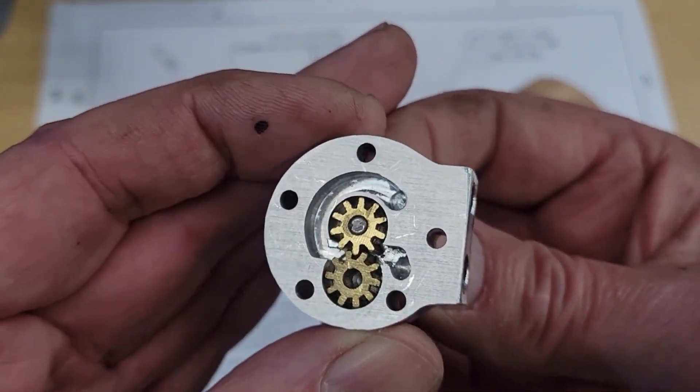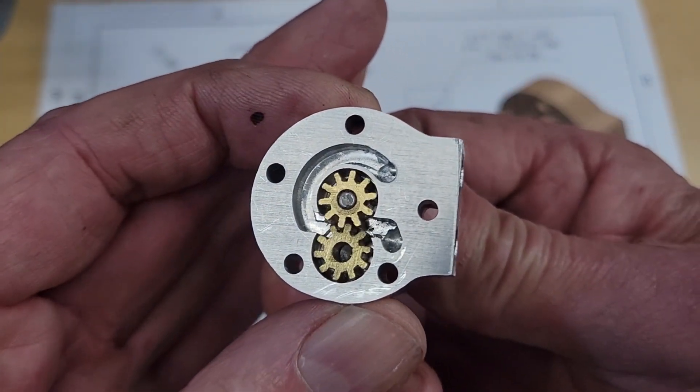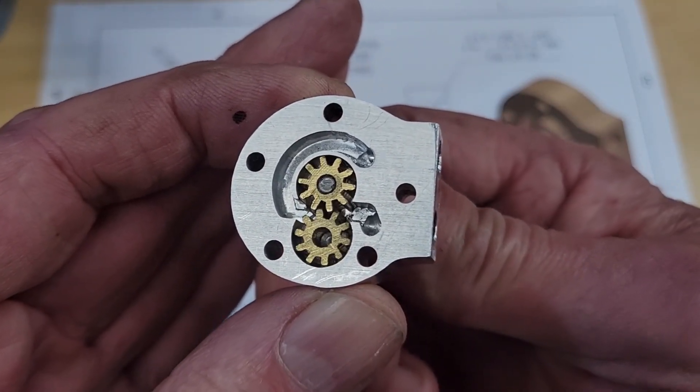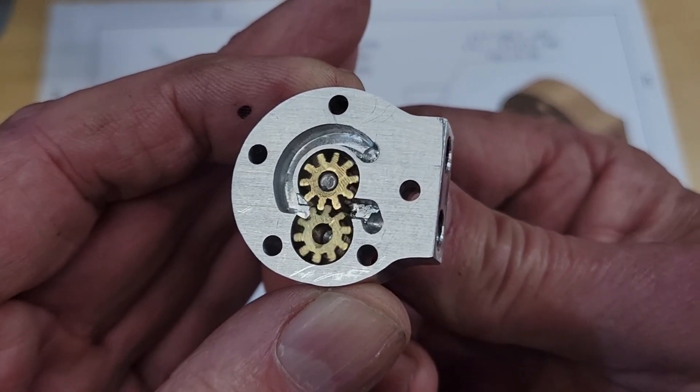This is our oil pump — trick question: does the oil flow from the left to the right through the gears, or right to left through the gears?